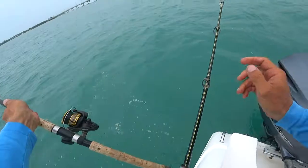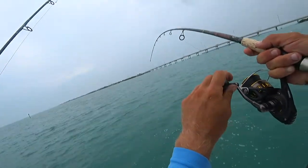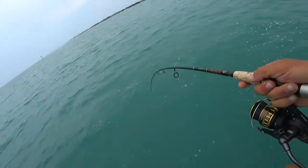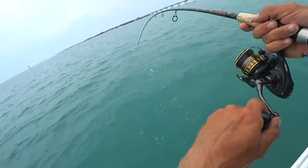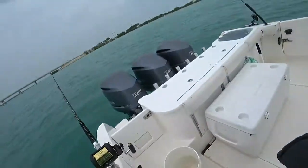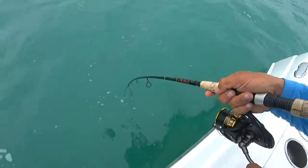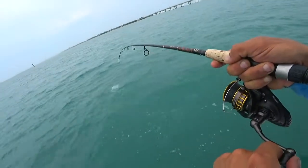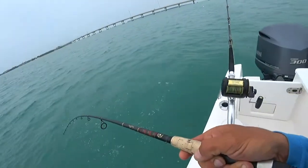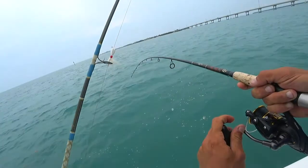It feels like it might be a crevalle. Screaming line on the other side of the boat. What do we have here? I'm still fighting over here. Hey people. Let these be nice snappers. I would freak if these are snappers. It's a crevalle. We got shark bait! We got shark bait! This one's going out alive right now. That's probably what we have on the other one also.